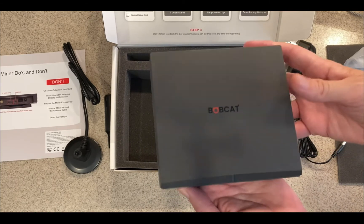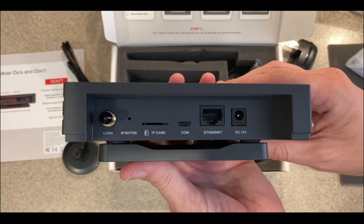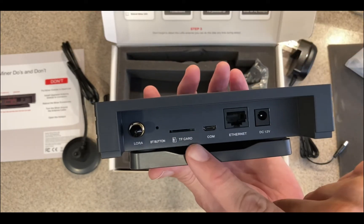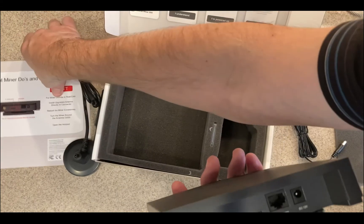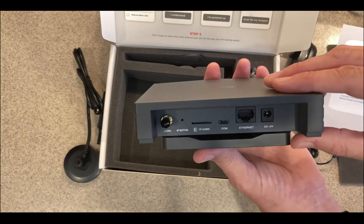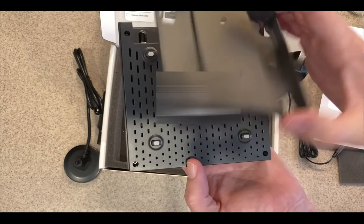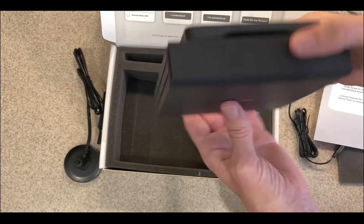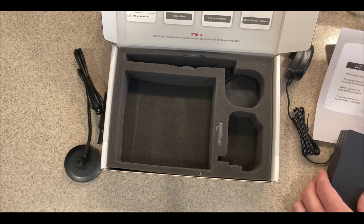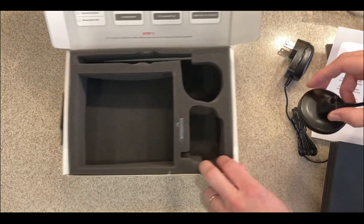Bobcat. My lighting's off — I was too excited to set up lighting, so I apologize for the shadows. Here's a rear view: you've got the antenna port, a button, a TF card slot, and a COM port, and it says those are not used — maybe for future improvements. There's an ethernet port and that's where your power goes, 12 volt. There's also a little mounting plate so you can attach it to a wall. And there are a few mounting screws — I think it goes on the bottom to keep it from sliding around.